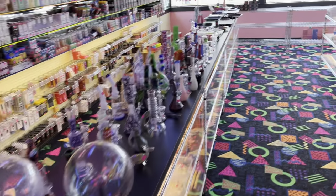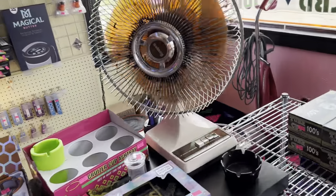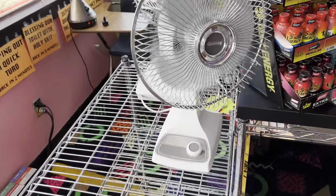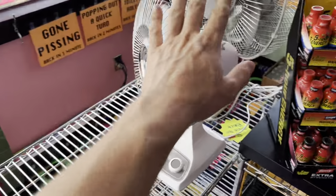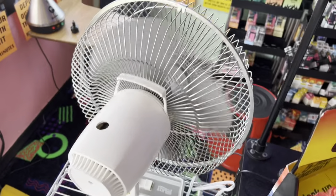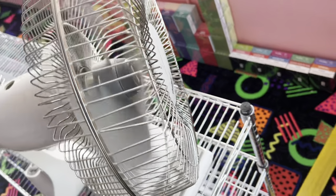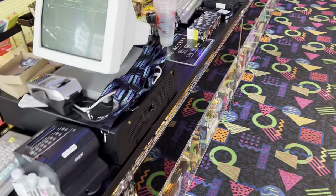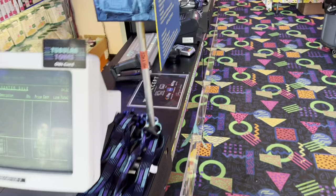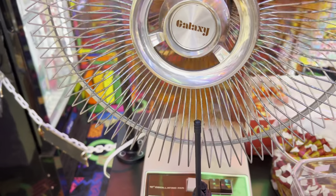We've still got a bunch of portable fans going on here. This is a little nine-inch two-speed Galaxy — new old stock when I got it. This one I just got yesterday; just showed up. This is a Galaxy by Last Ghost — it's the last version that still had the old school look with the fulcrum and everything. Another Galaxy but a different generation.